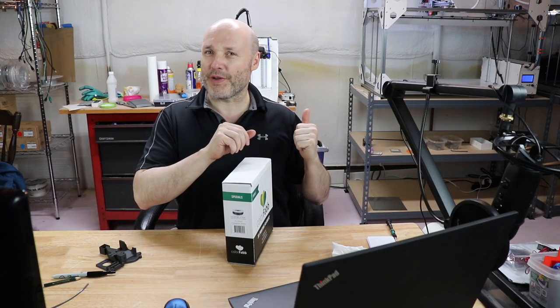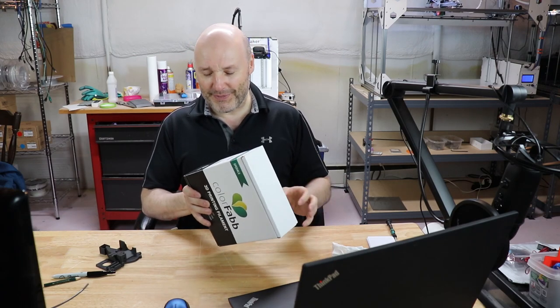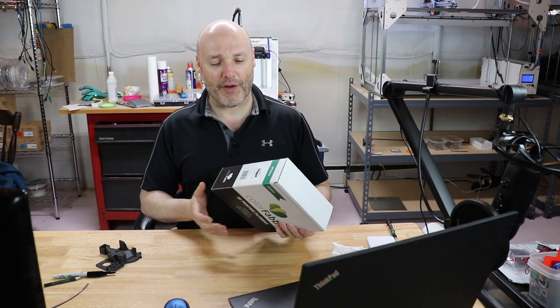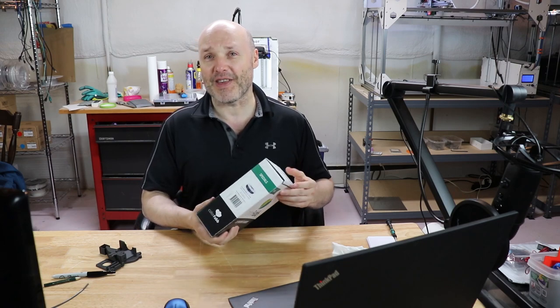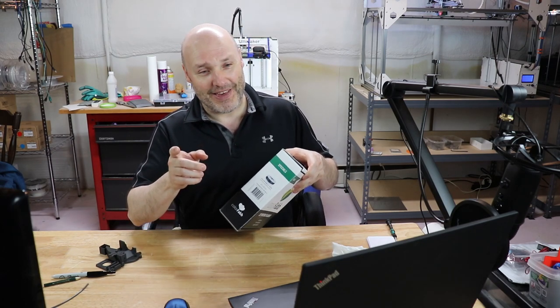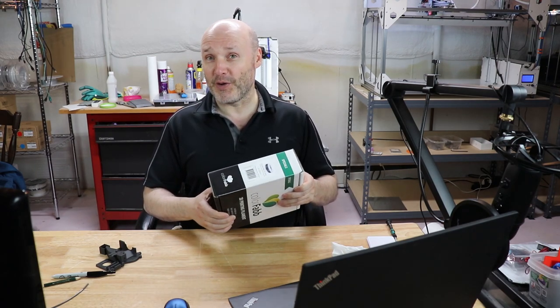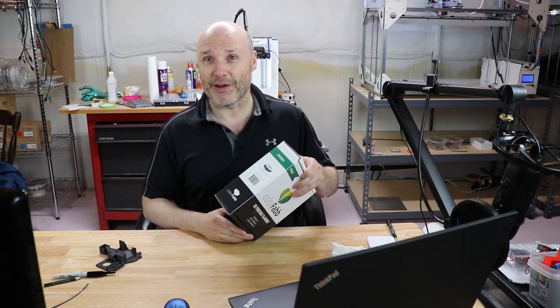Don't mind the background noise — got a lot of prints going on. I wanted to talk about an unusual filament I don't use very often: Colorfab XTCF 20 carbon fiber filament. It's an interesting filament and there are a couple of things you need to do differently to make it work, and I wanted to share that information.